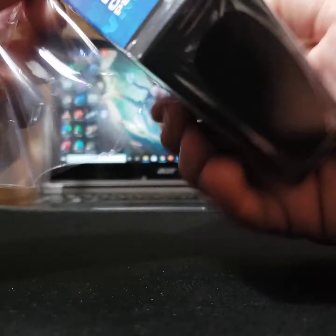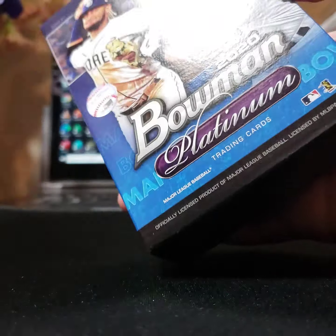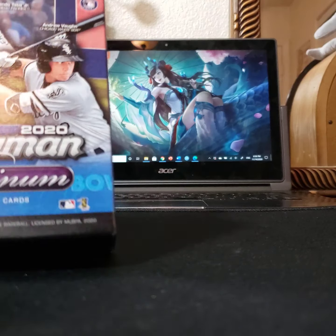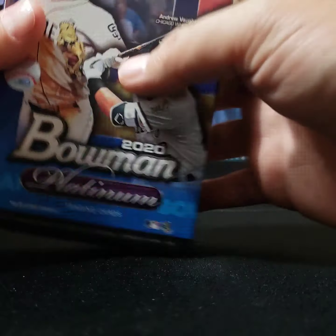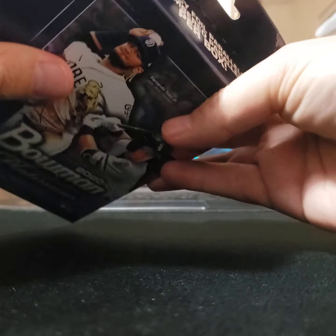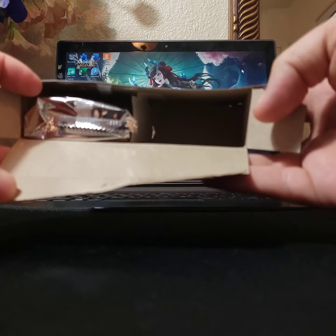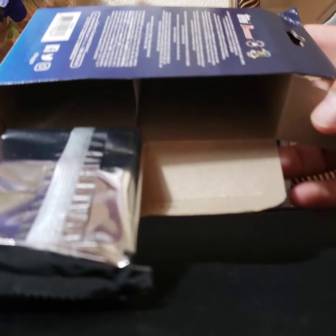24 cards per box — just need one hit, right? Just takes one. Let's go ahead and rip it open. Oh wow, that's kind of neat — just one pack.